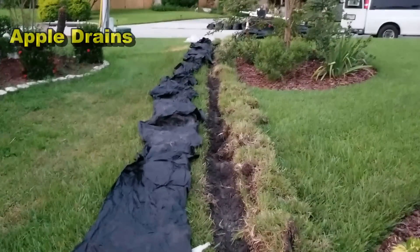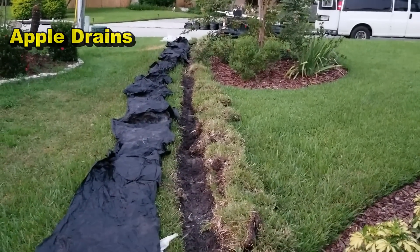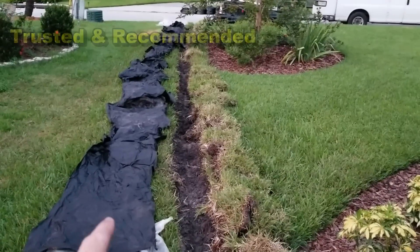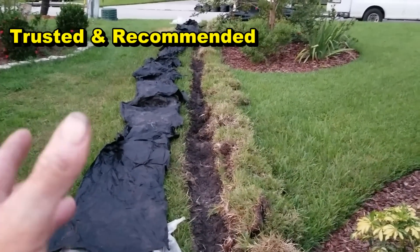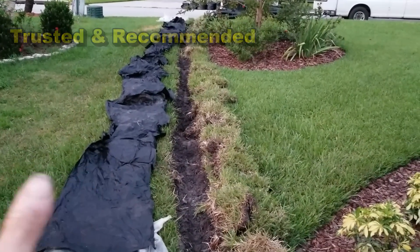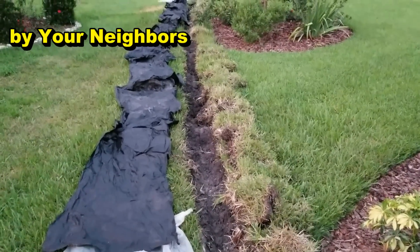A real simple project for the do-it-yourselfer: cut the sod, dig the trench, lay your pipe, and you're done. I've already cut the sod and laid out my plastic. We like to set our dirt on the plastic down here in the south because of this grass — St. Augustine or some type of centipede grass — and the sand is really difficult to get cleaned up. So if you put it on plastic, you just pour it right back in your trench when you're done.